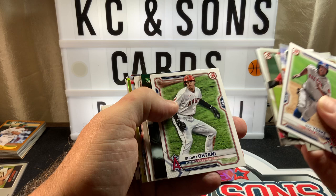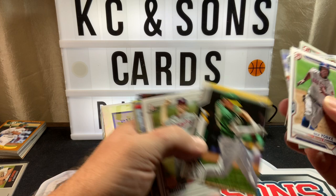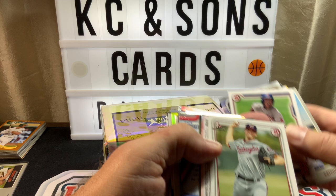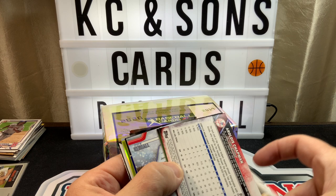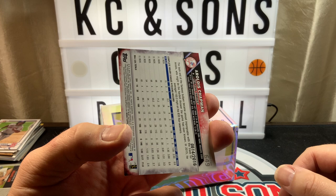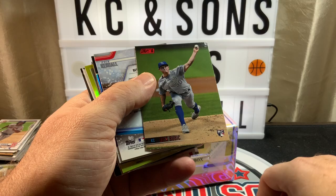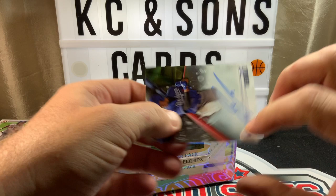First Bowman — show! Here's a Brendan McKay rookie. Stadium Club — man, they have great photography. Max Chapman, Rutledge, and we have a backwards card here — probably our first hit. It is Chapman for the Yankees, numbered out of 2016. That will go on my PC. Another backwards card — Bubic, sorry about that.